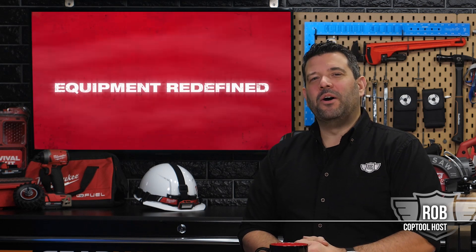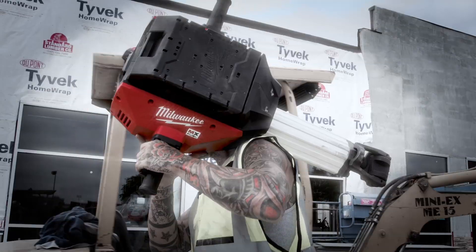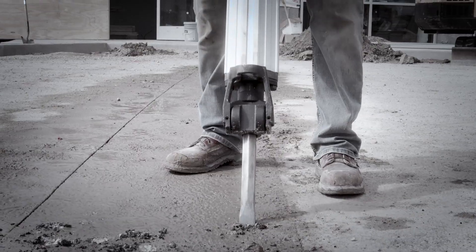Hey guys, welcome back to our special coverage of the all-new Milwaukee MX Fuel Equipment System. Specifically, we're going to take a quick look at their new MX Fuel Breaker. This 61-pound breaker claims to be faster, safer, and easier to use than its competitors.